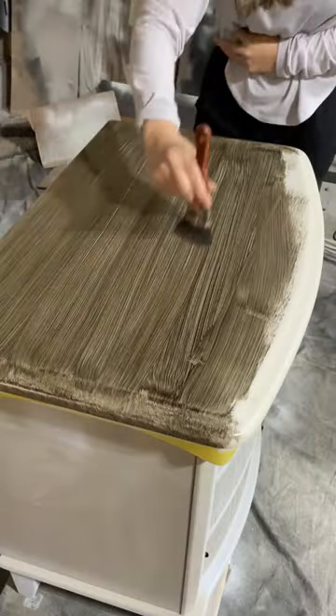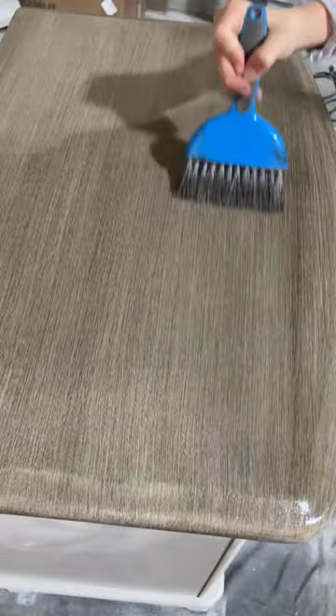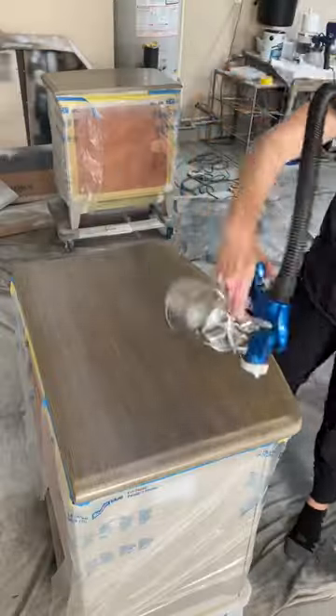I painted the base in a cream shade, then applied a brown wood glaze to get the perfect faux wood texture. I swept the tops with my favorite tiny blue broom, then sealed the glaze in a satin topcoat.